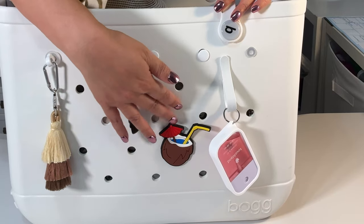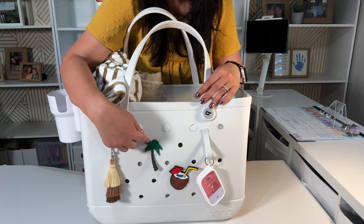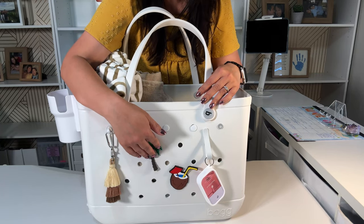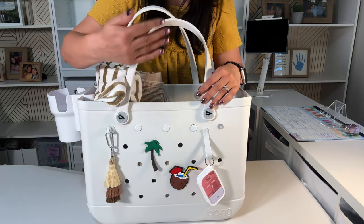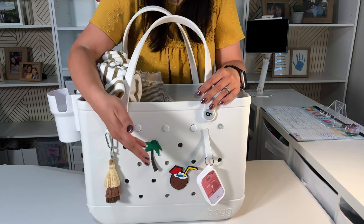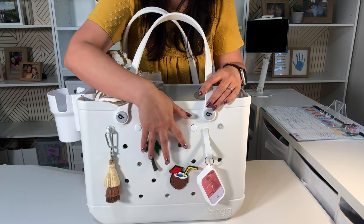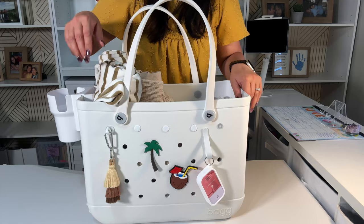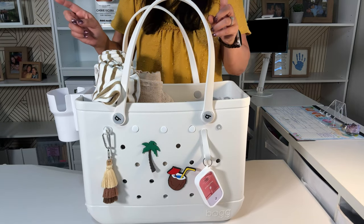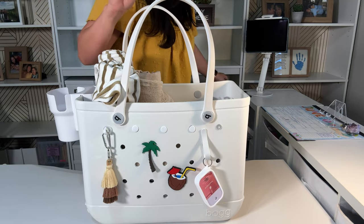I got a couple pieces of decor. You can get the generic brand — check Amazon and different places. I got a set of three. The other one is on my pool bag, which is a rainbow, and I will do a separate video for my pool bag. Yes, I separate my pool bag and my beach bag.